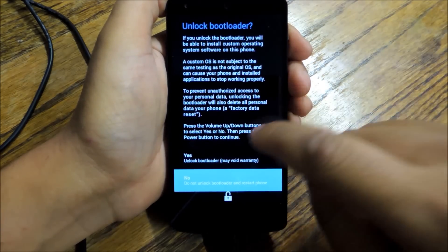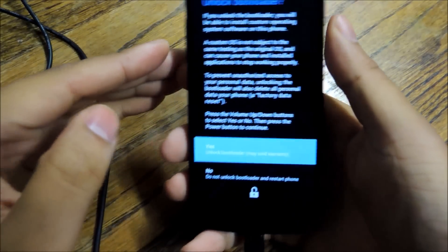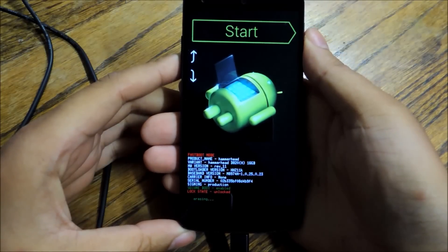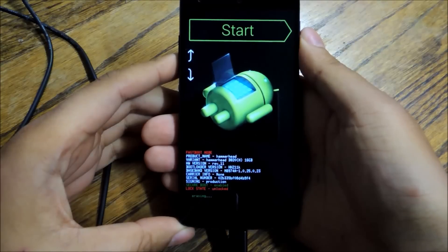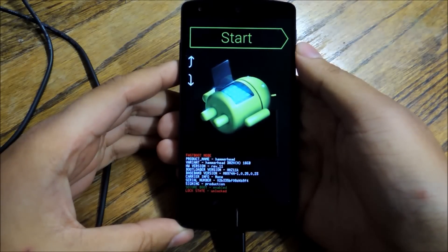You've actually got to use the volume keys to confirm — you can't just tap the screen to select. Hit volume up, then press the power button to make that selection. Right at the bottom it says 'erasing' — it's a good sign for our purposes. When your phone is doing this, make sure you don't unplug it from your computer. You don't want the phone to turn off or interrupt the process in any way.